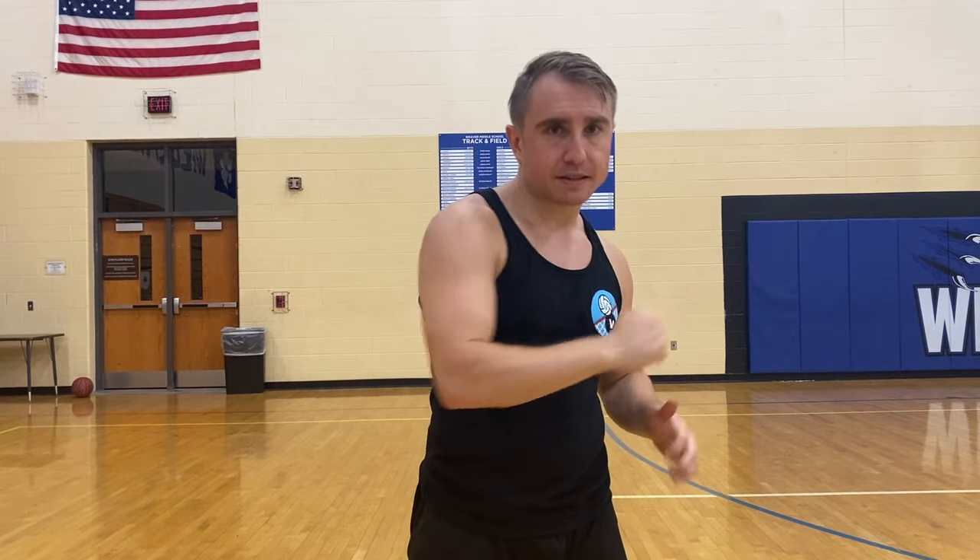Diving is the last resort. We really only want to utilize that in an emergency situation. That being said, my goal for you is to learn how to dive first, then learn how to dive and pass the ball.